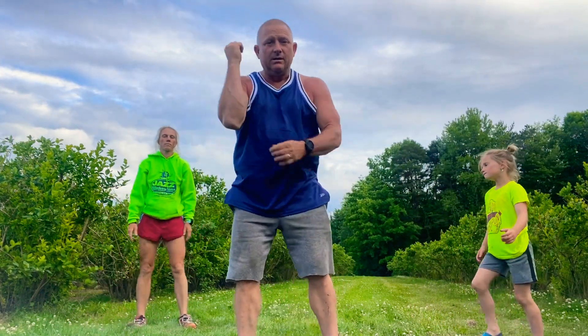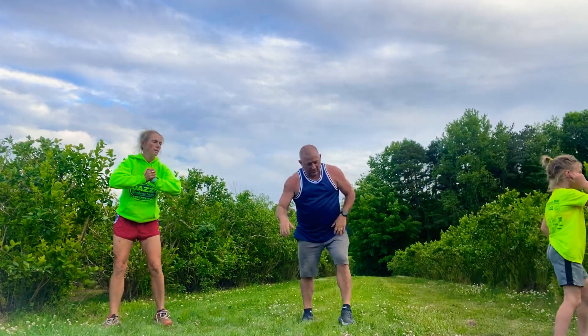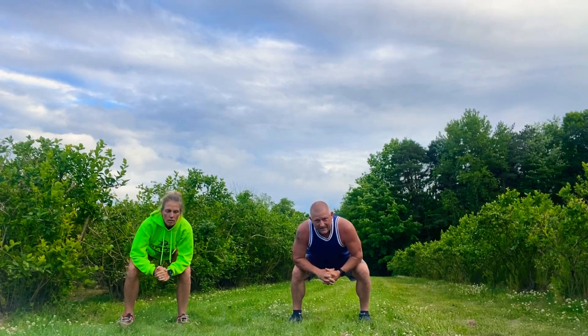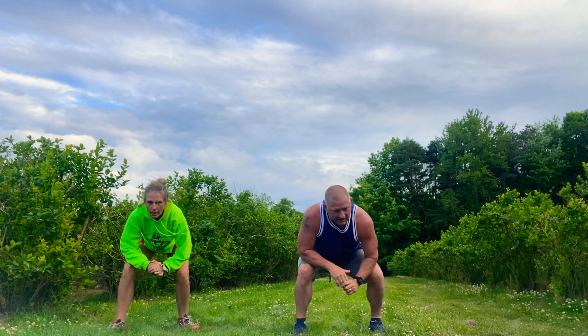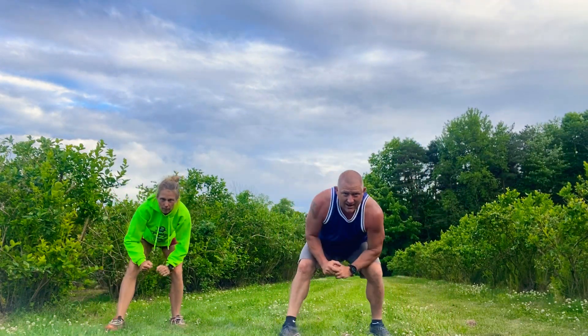Next thing we do — duck walk. Elbows on your knees. You go down. Elbows have to stay on your knees. We're going to waddle ten times forward, then backwards ten. Hey, I did ten and ten!